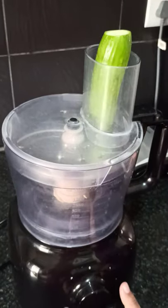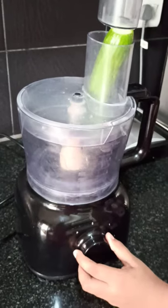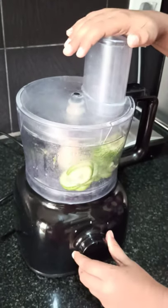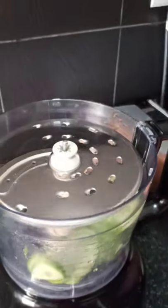Then you place the cucumber. I am going to keep it in and keep pushing this cucumber through. Now you can see these fine slices.